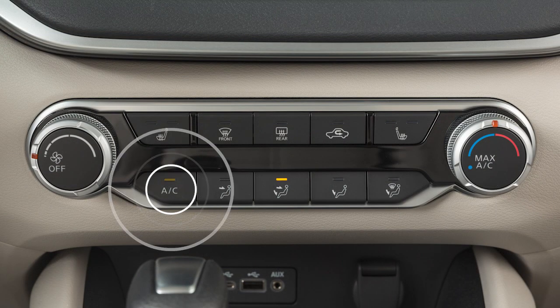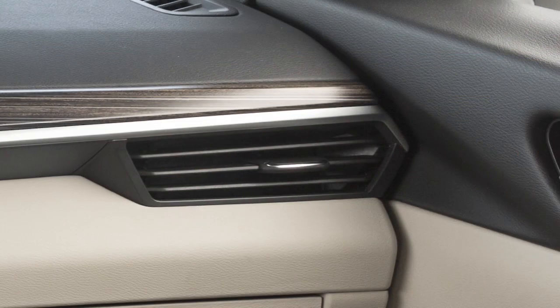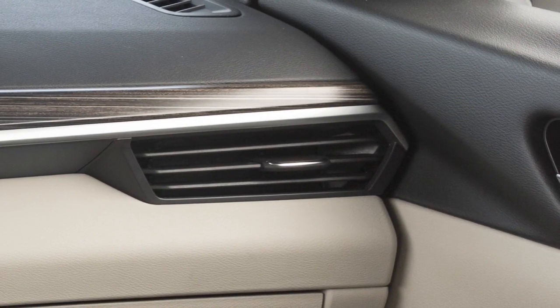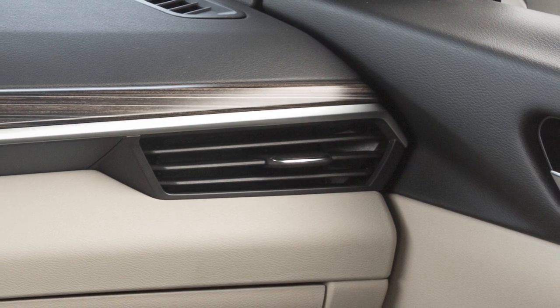Press this button to turn the air conditioner on or off. For maximum cooling, turn this dial all the way to the left. In hot or humid conditions, a visible mist may be seen coming from the vents. This does not indicate a malfunction.